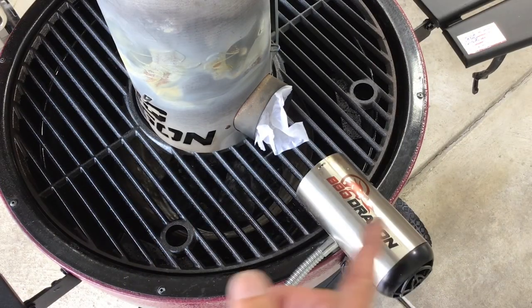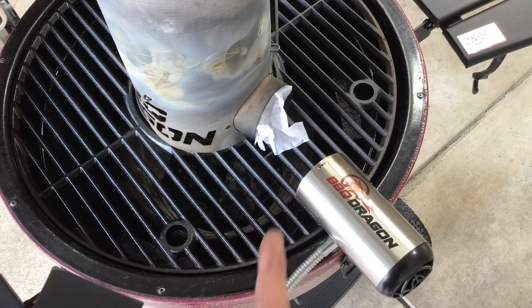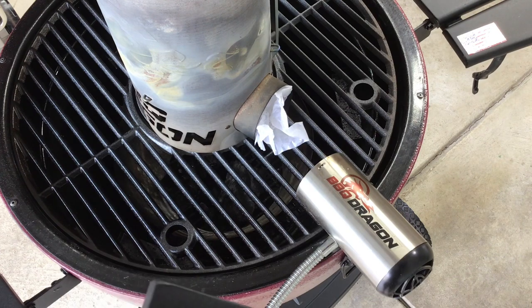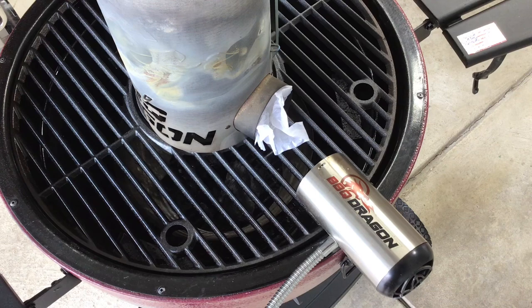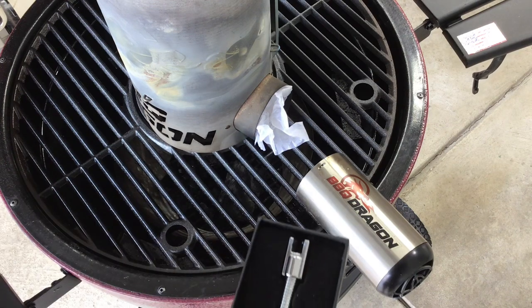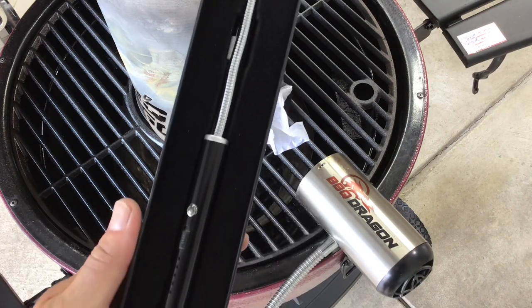Hey folks, how y'all doing? Welcome back. We're down at the grill, we've got our barbecue dragon stuff out. I love this tower and the insanity for getting the charcoal going. I've got this one set up, but we're going to be using something different today to get our fire going.